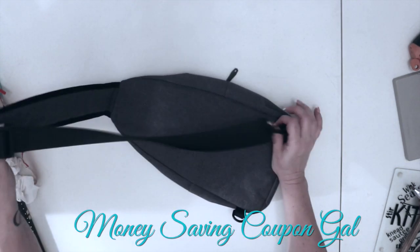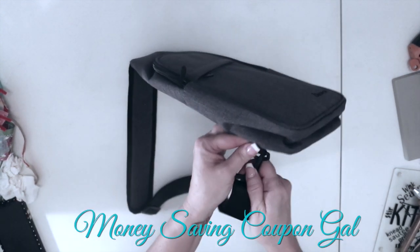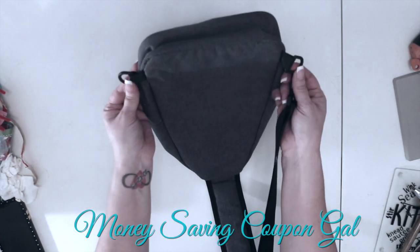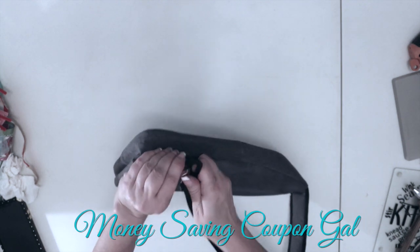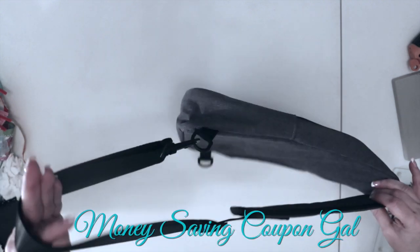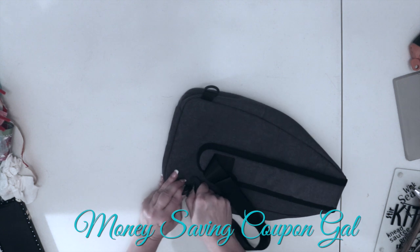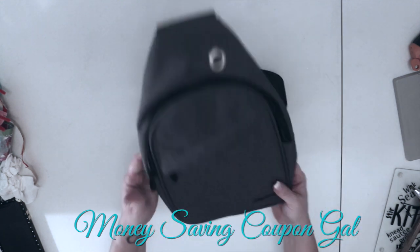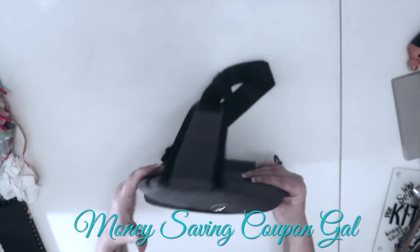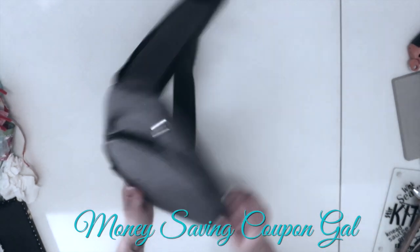It has a clip here that it's attached to, and you can clip it on and off. It also has a clip on the other side, so you can clip it whichever way is more comfortable — left side or right side. For $8, this is a really good deal with free Prime shipping. It's very well made — nice material, not flimsy or cheap at all. I think it was well worth it.